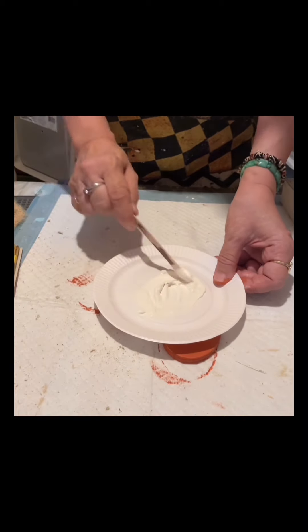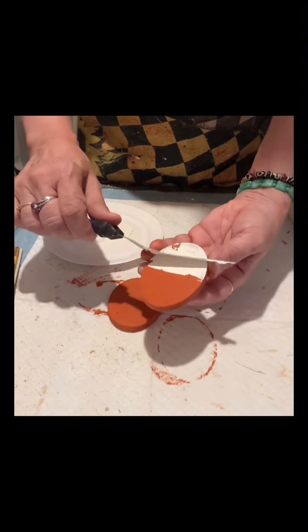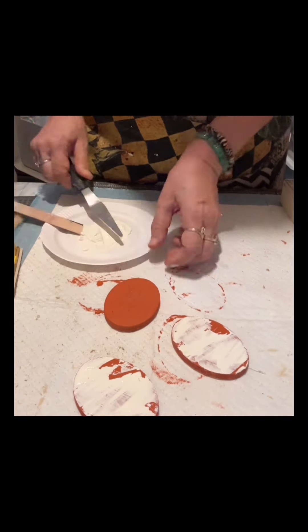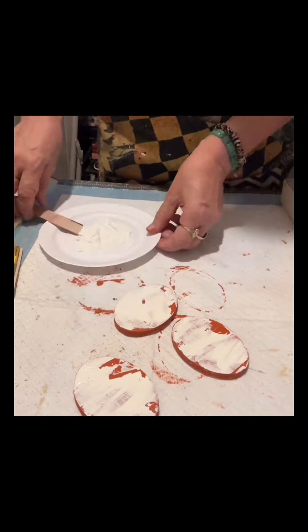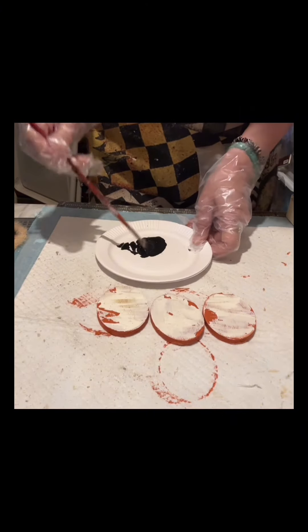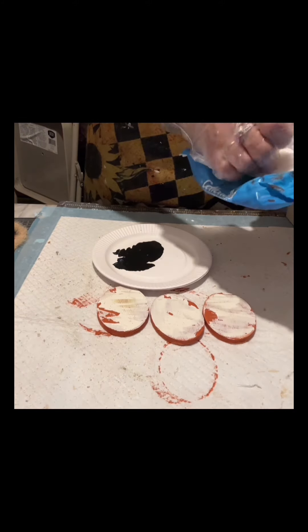I am mixing it now, and to apply it I will be using a palette knife. This will make a very nice crackle. You can see that I did not totally cover it because I want some of the Pueblo by Folk Art to show through. I'm now drying it, and once dry I will mix a little of Waverly ink.